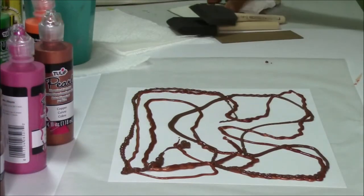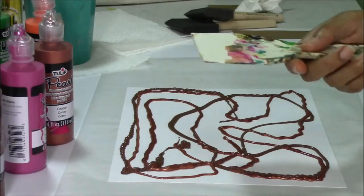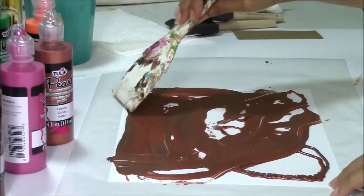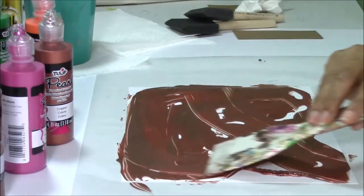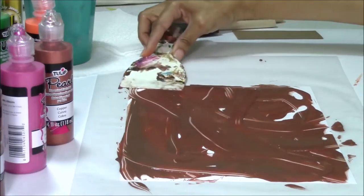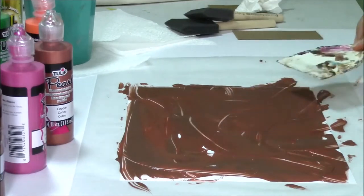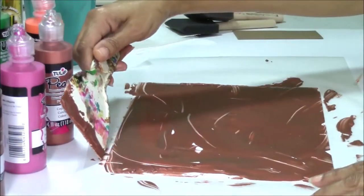I used a chipboard on the other one, so let's do this one with the putty. For the same principle, we're just going to smooth this over. If you really want a smooth surface, you're not going to use your putty knife because whatever leftover paint or fraying in your plastic there is, it's not going to give you that completely smooth surface. If you want that completely smooth surface, you just go to your chipboard.